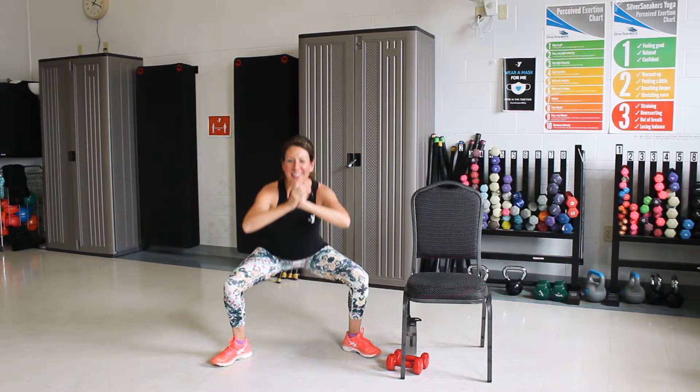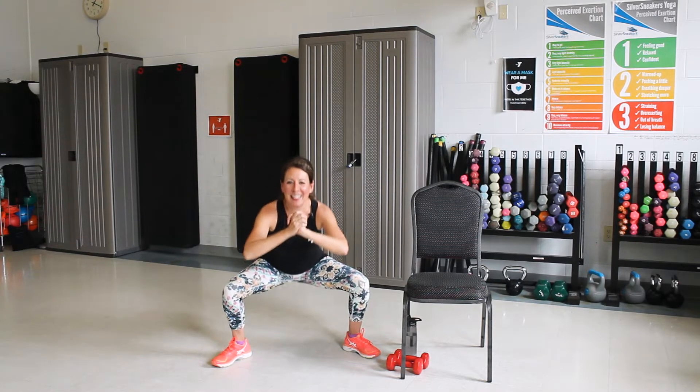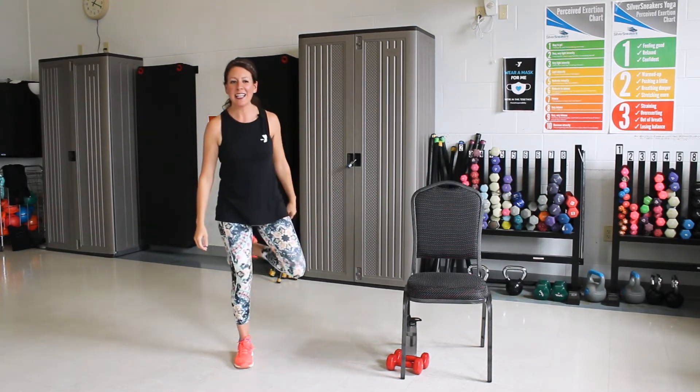Good. Three more. Good. One more. We're going to hold that down there. Now we're going to pulse it up and down, keep all that weight in your heels. Three, two, one. Good job. You can shake out your legs.